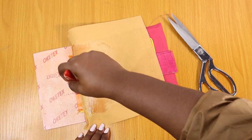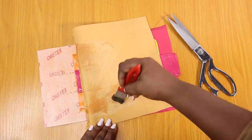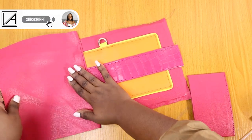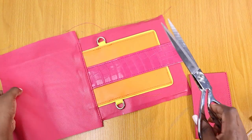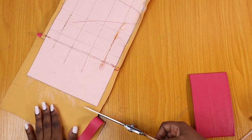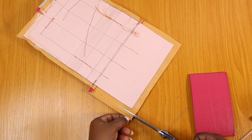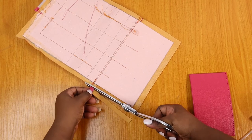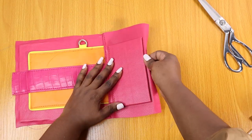You can gum it before you sew, but I just like to be careful — I like having as many chances as possible to correct my errors. This is what it's going to look like in the back right before I go in and put the back pocket on. I'm going to trim out any excesses; I always have this bad habit of leaving excessive allowance because I like having a way out.